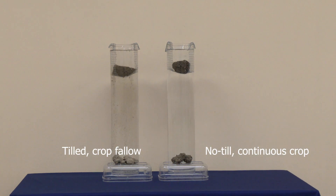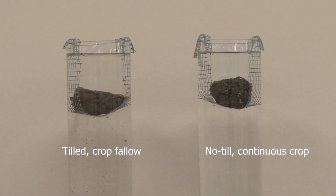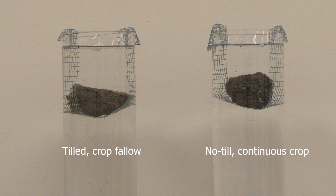Those pieces that are slaking off have the ability to detach and settle into any available pore space. They can cause surface sealing and reduce the infiltration and your plant available water. These little particles can also increase your runoff and erosion.